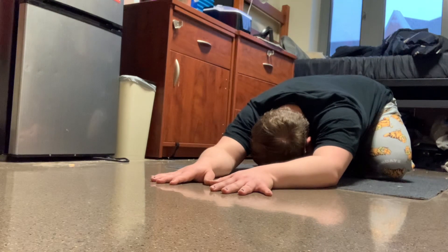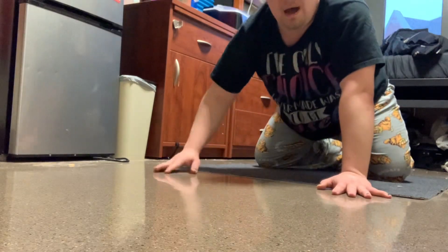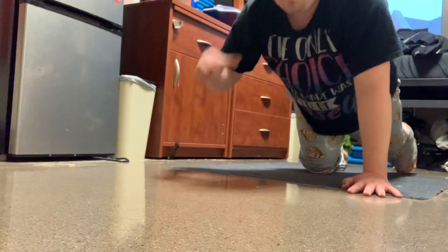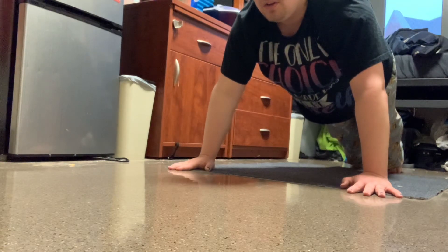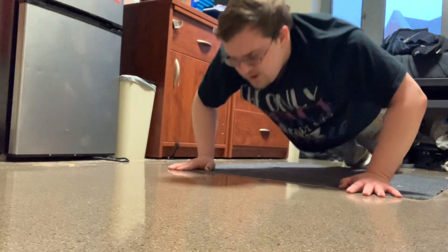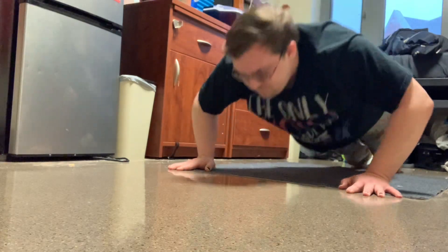Oh, that was good — that was a good pop! Alright, let's go: one, two, three, four...